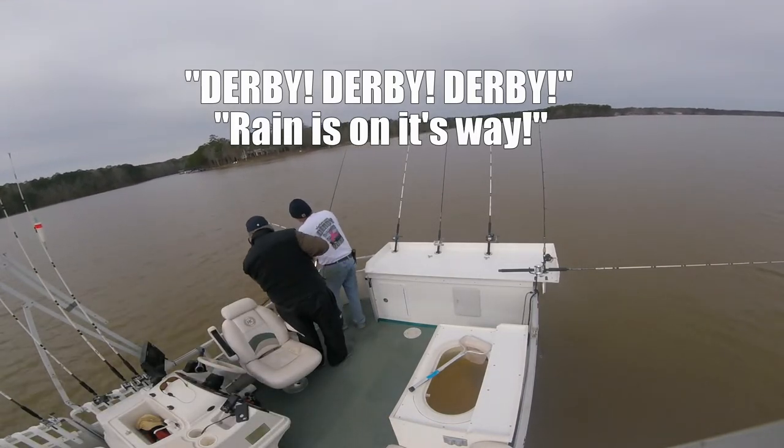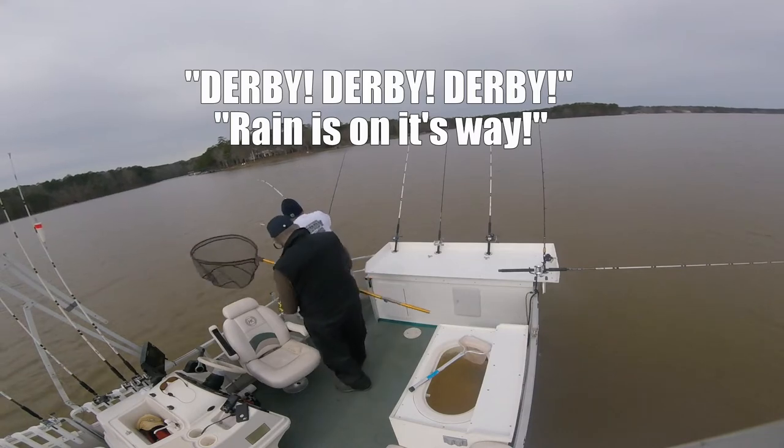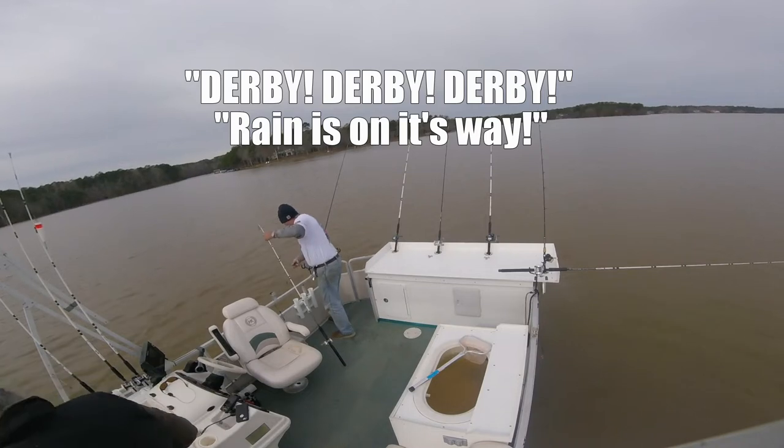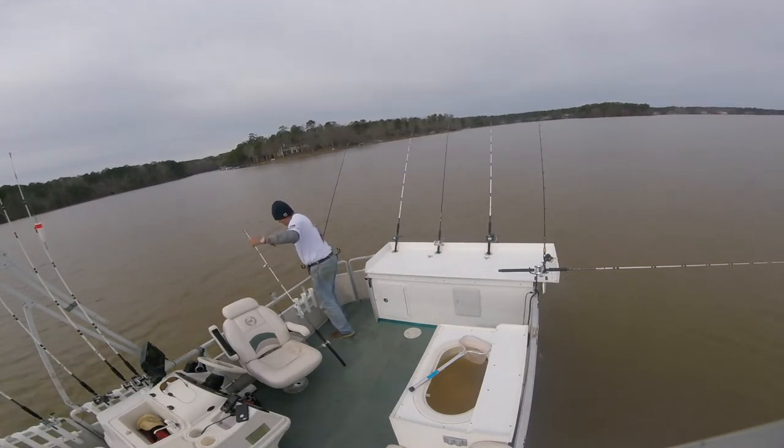It's a little white bass. And that magic hook! Woo-hoo! Oh, we got it tangled up here, guys. Oh, gosh.